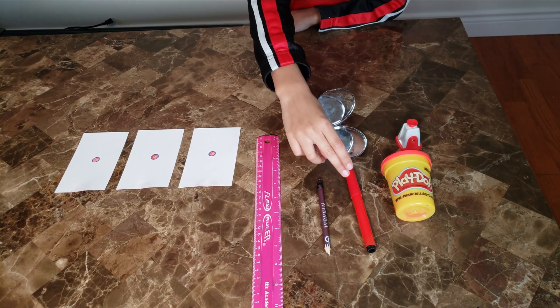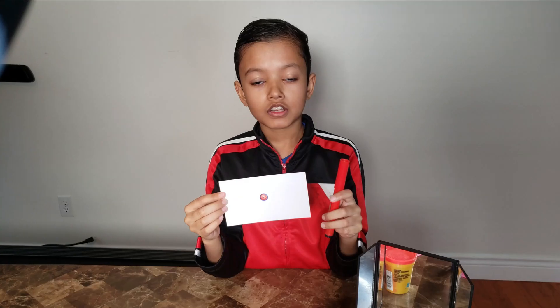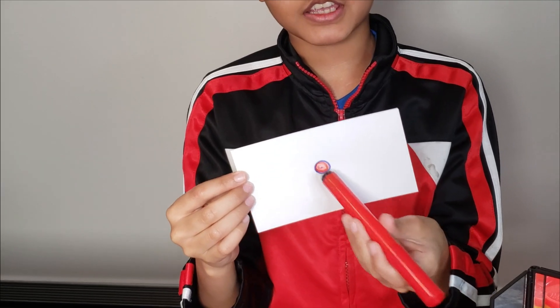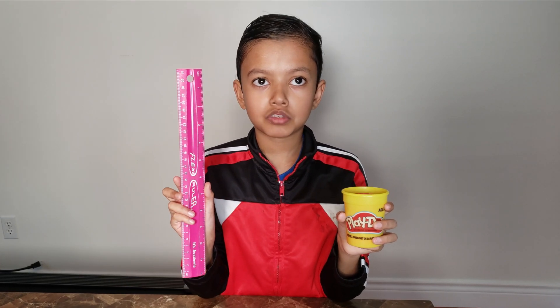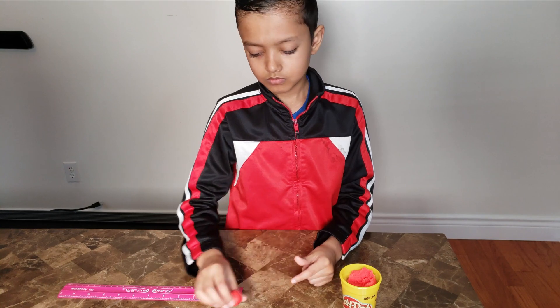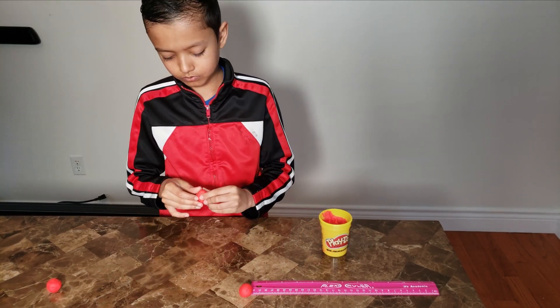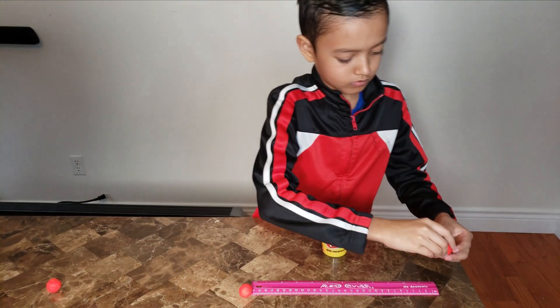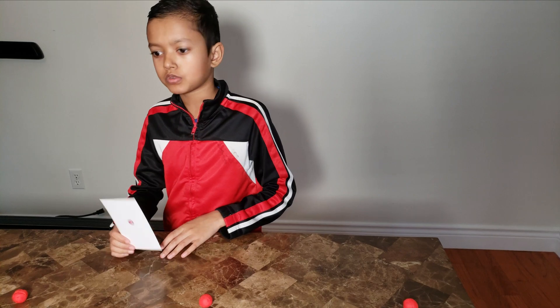The first step is drawing a bullseye with a marker. Using your ruler and play-doh, place three lumps of play-doh or clay in a line about 30 centimeters from one another. Now we're going to set a target in each lump of clay or play-doh.